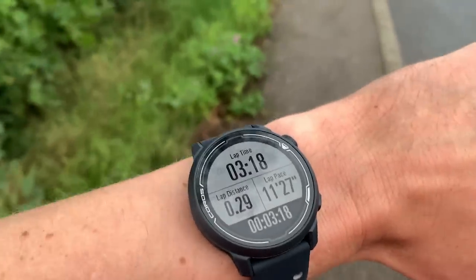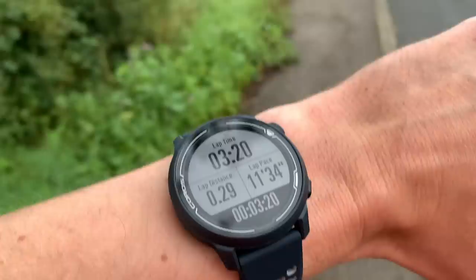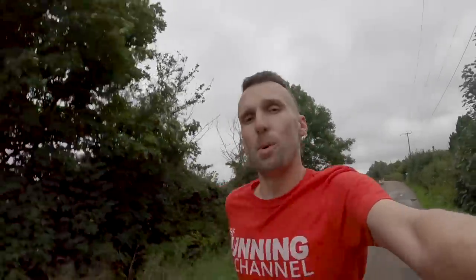Let's head out and put the Coros Pace 2 through its paces on a run. First impression straight out the door — it picked up the GPS signal and my heart rate really quickly. I can barely feel it, it is incredibly light, so that's quite a nice feeling. Next thing to notice is that the display is really easy to read, the contrast is good, I can see all of the main fields really clearly. Two buttons to keep it nice and simple on your run.